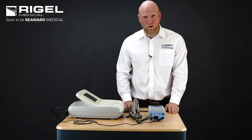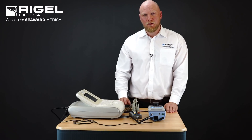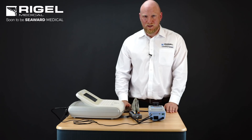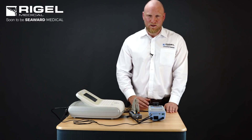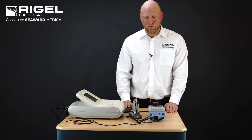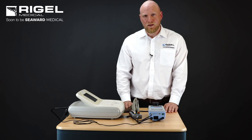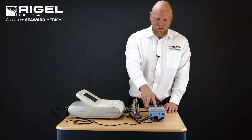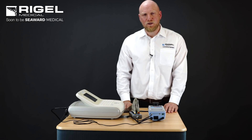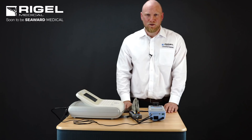Once the test sequence is complete and we're satisfied with the results, by monitoring the 288 Plus through its automatic sequence we can see the pass/fail thresholds and all of the readings on the screen, giving us an indication of passes or fails. We are prompted to enter user comments. Once satisfied with the testing, we can save the results to the 288's memory, or we have the facility to print out a label and a set of results from a Bluetooth printer.